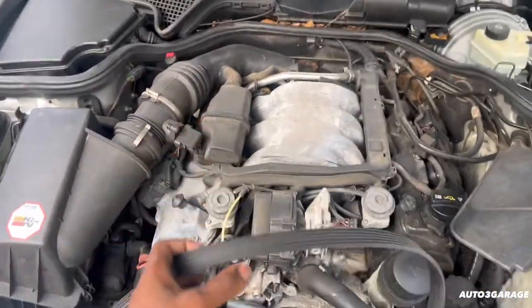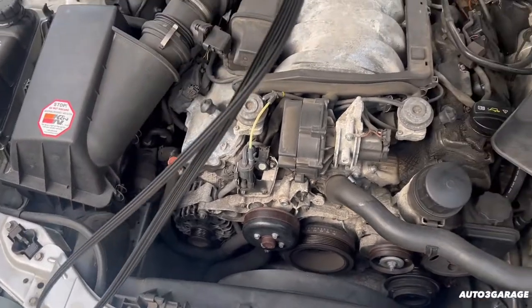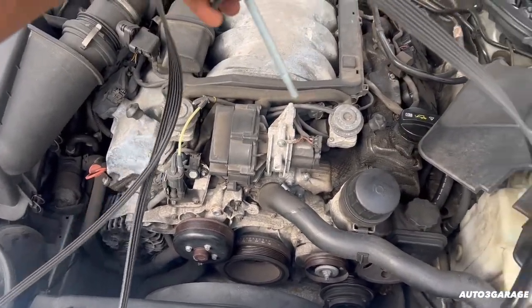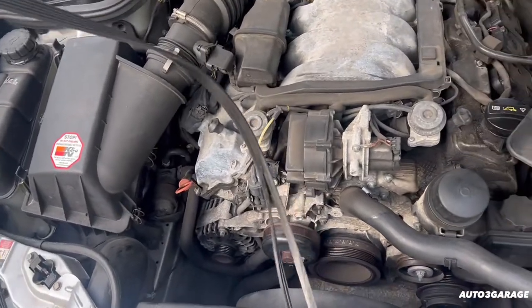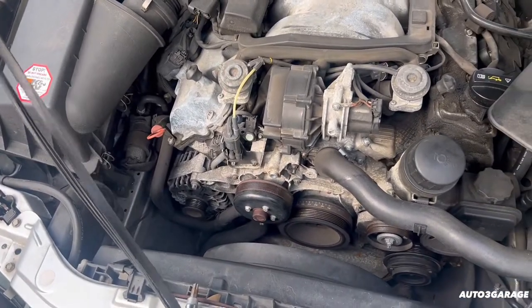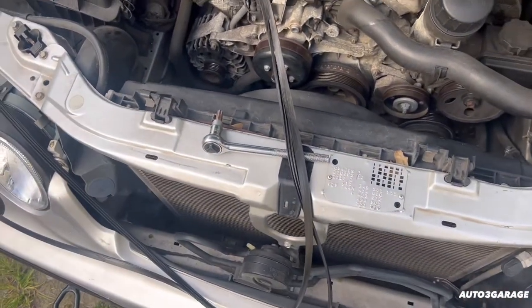So the Mercedes E320 — the belt had broke. I knew it was going to come at some point. If you watch my videos, you would have heard me saying I need to replace a belt and do a fluid change and little stuff like that.